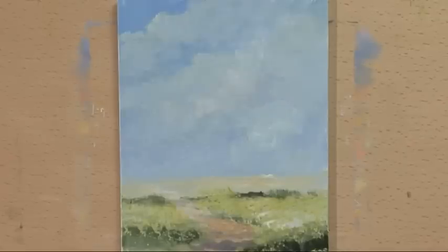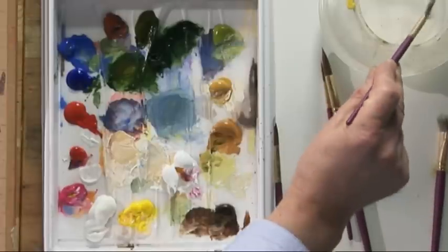I'm going to paint the same tree in four different seasons. We're going to start with spring. I've prepared the canvas, painted the sky in first, and some colours, some light greens in the foreground. So I'm going to start with some trees at the back of this field.